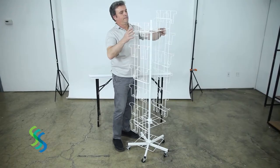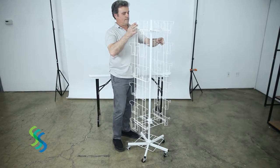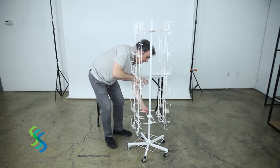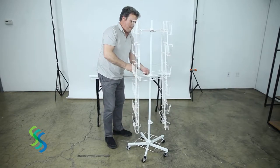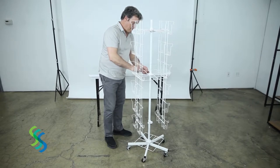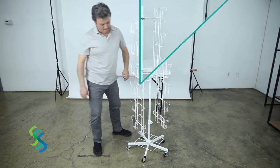Hang two wire panels on the top square frame, each on opposite sides. Raise the middle square frame that has been resting on the spinner lock. Lift it above the center hooks on the two panels, then lower this square frame onto the hooks in the center of these two panels.